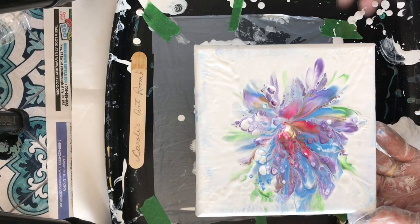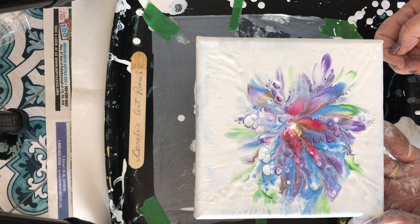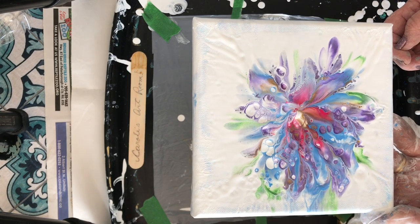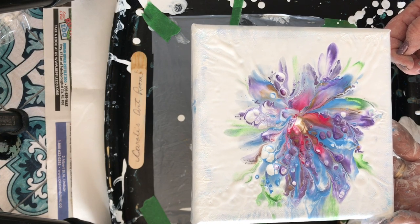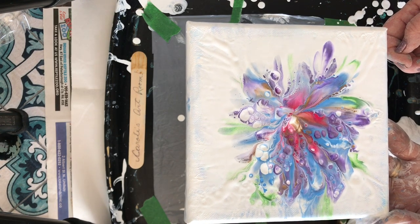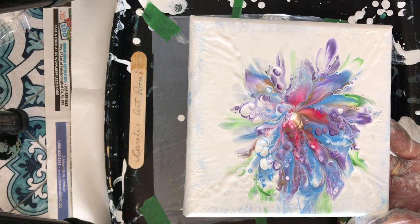Thanks for watching. I like this one, it's very pretty. Come back soon to my art room — please subscribe, comment below, check my description for our Facebook group link, and some other links in there too. See you in the next video, bye bye.